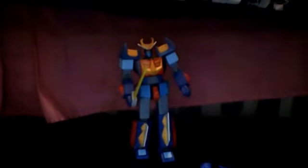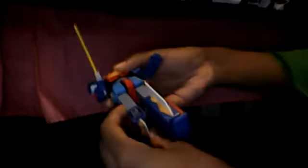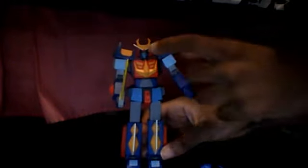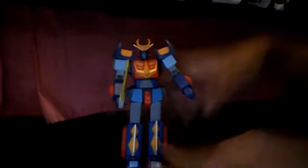Welcome everyone to a toy review. I'm not going to do a transformer this time — this is not a transformer, for any American who watches this. This is Space Warrior Baldios, and apparently he's like a robot from the 1980s. This is back when Japan actually made an anime inspired by a robot that was kind of different. It looks similar to Gundam if you see it, and it may have been created by the same creator, Yoshiyuki Tomino.